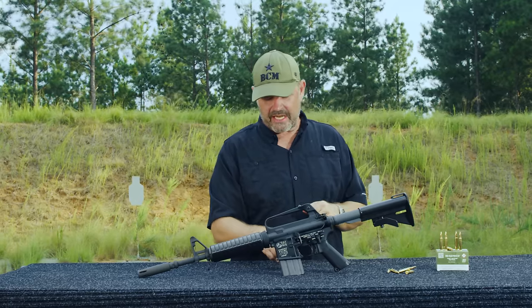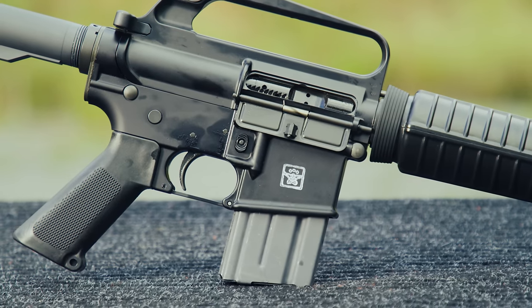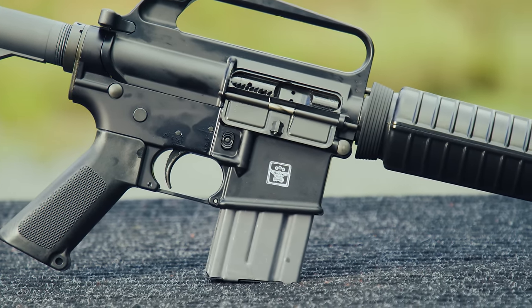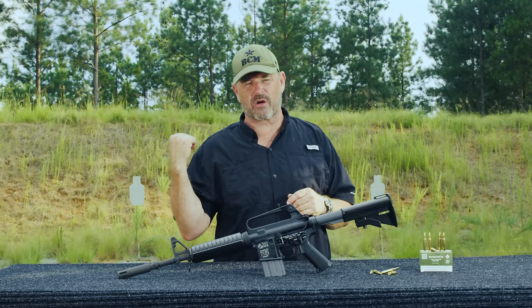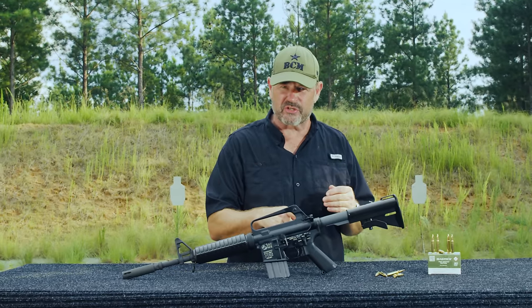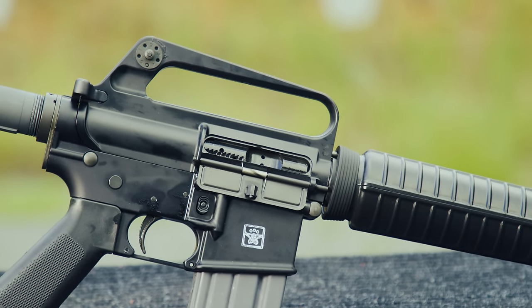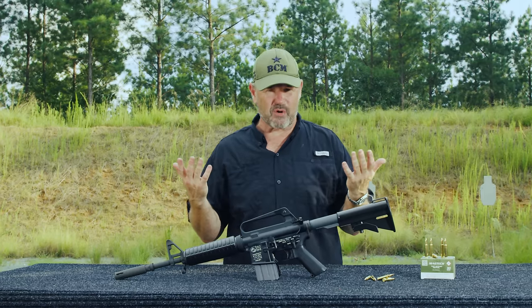Moving back, it has a replica DOD property acceptance mark on this side. The GAL-5 had no forward assist, unlike the ones on the Army side — the XM-177 series — which had a forward assist. It doesn't have a brass deflector; of course none of the M16/AR-15 style rifles back then had a brass deflector.